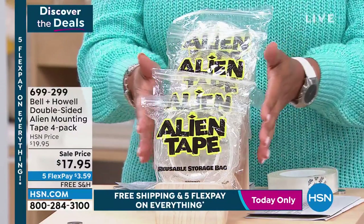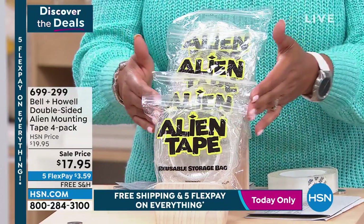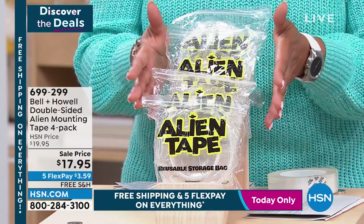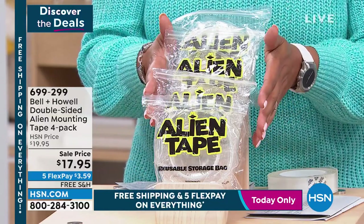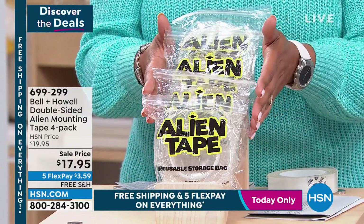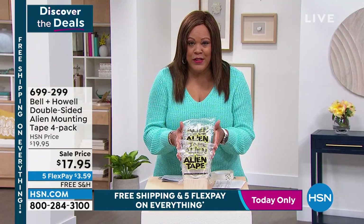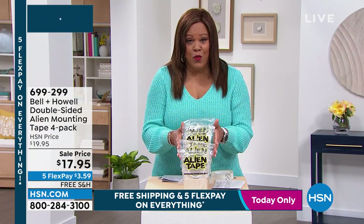This is the lowest price we've ever had. You can get two, three, four packs. This is a total of 40 feet of tape. This is the largest configuration, the largest amount of Alien Tape double-sided mounting that you can get anywhere in the retail market, and it's the lowest price anywhere.